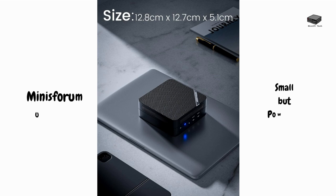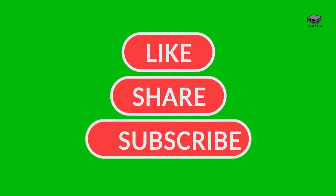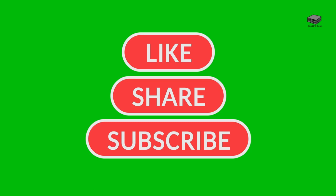The Minisforum UM690S is a small footprint mini PC that packs a huge punch. It measures 5 inches by 5 inches by 2 inches and weighs around 2 pounds. Despite its size, it handles a lot of processing and configurations starting as low as $400. You can take it with you — more powerful and less space than most laptops. If you want more videos like this, be sure to like and subscribe. Check out the link in the description for more information on the mini PC.